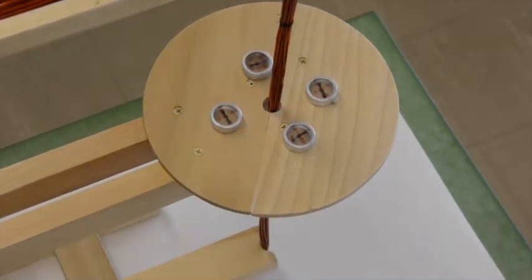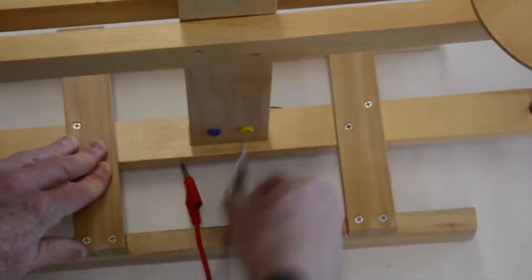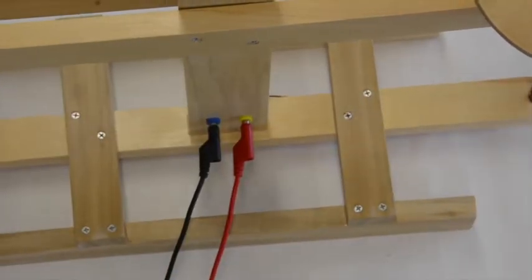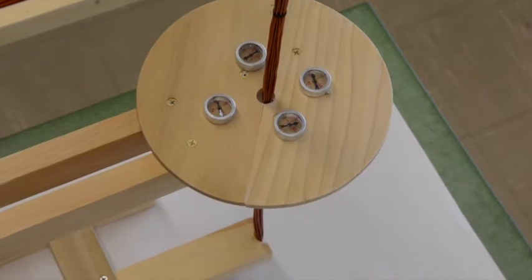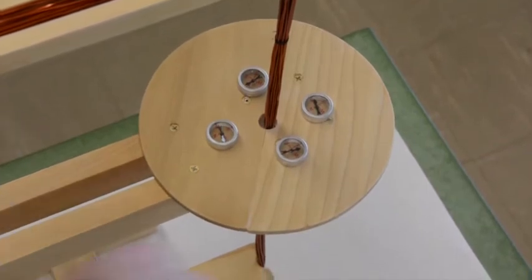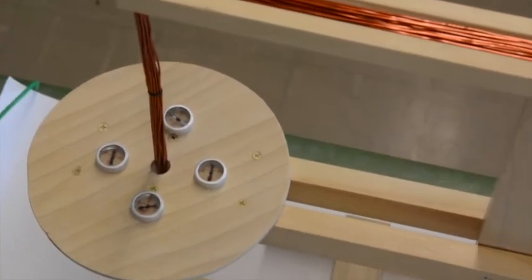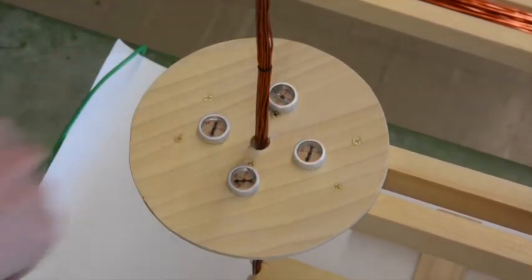Let's reverse the direction of the current. Now the current on the right-hand side is flowing upward, and you see the magnetic field is in the counterclockwise direction. On the left-hand side, the current is down, and the compass needles are all showing that the field is in the clockwise direction.